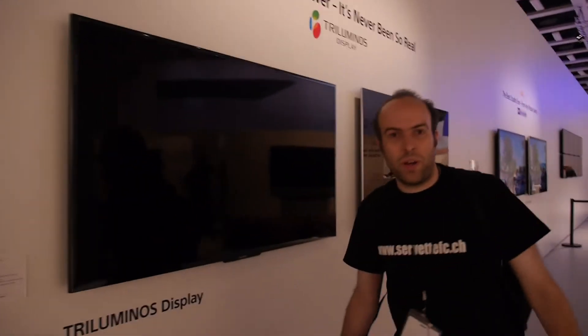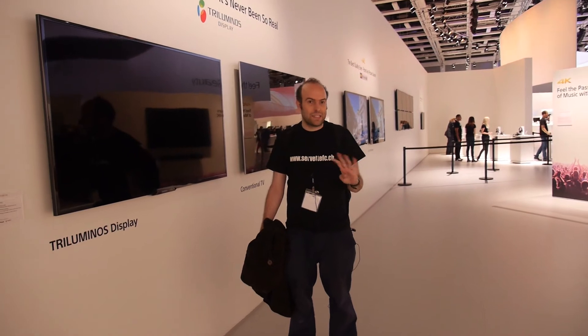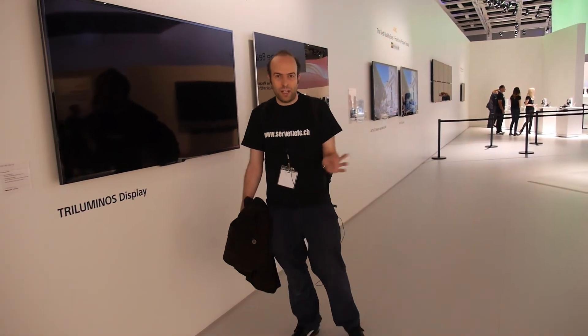So there we are — we're at 4K euros at Sony. Maybe $4,000 at Sony: $4,000 for a camera, $4,000 for a screen. Maybe in five months after CES it'll be $2,000 for a camera and $2,000 for a screen — that's what we can hope, because otherwise 4K is only for rich people.